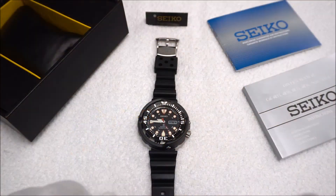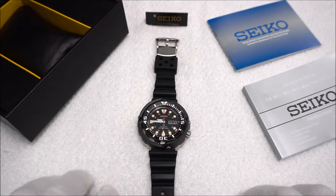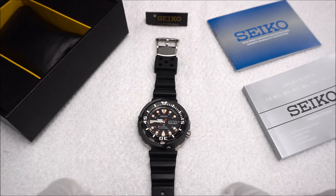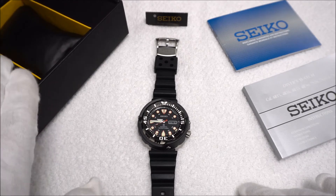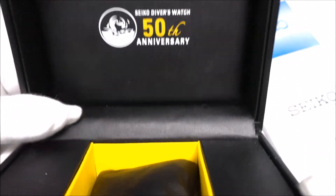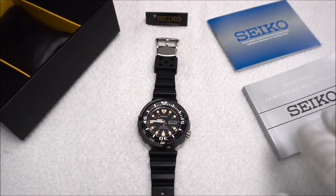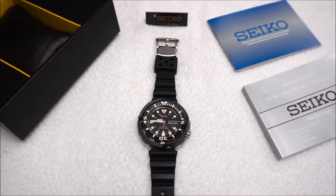The SRP 655 was a special edition watch released in 2015, along with a blue version, the SRP 653, to mark 50 years of Seiko dive watches. As far as packaging goes, the box is a little bit different than the usual Prospex line — it's a little bit larger as well. We have the markings here for Seiko Diver's Watch 50th Anniversary. The rest of the stuff that comes with the watch is just your typical instruction manual, warranty information, and hang tag.